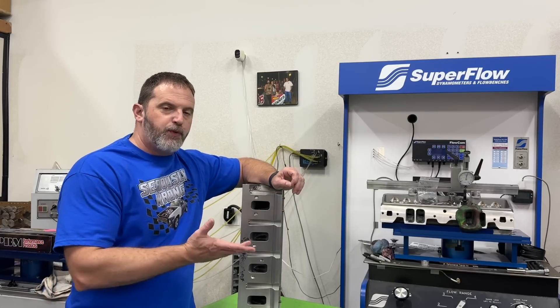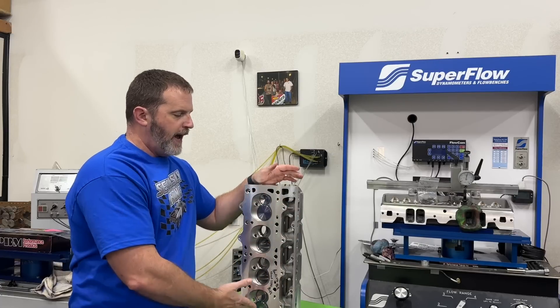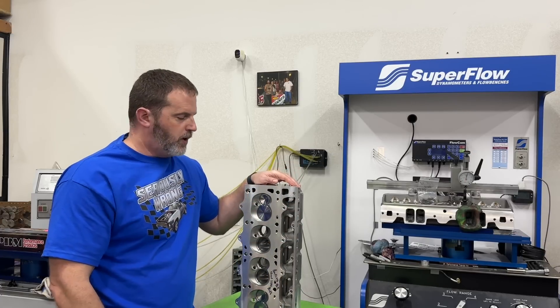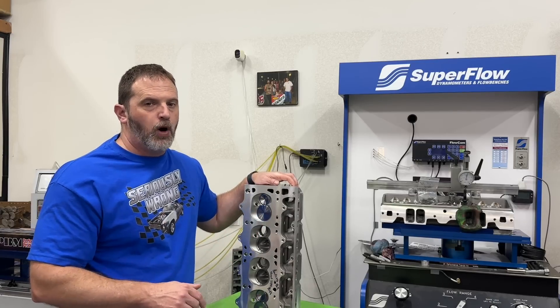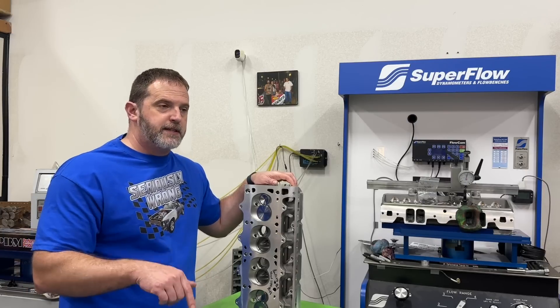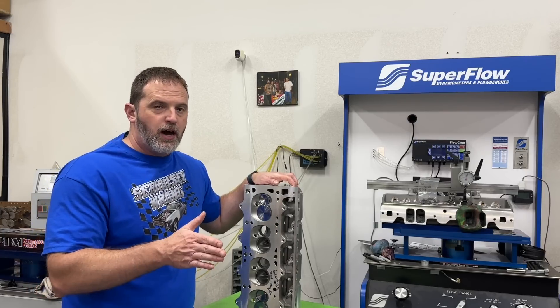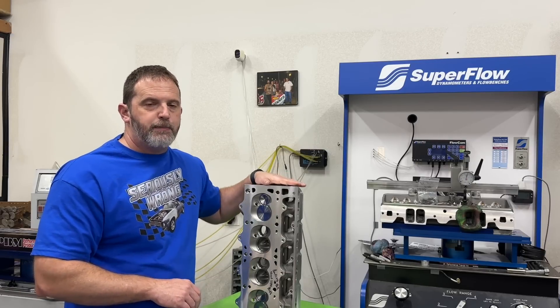So if you've been following along with the LS dyno mule, you'll know that I put these Promax small bore LS3 heads on, and because their chambers are so small, it brought the compression ratio up to 13 to 1. So I figured this would be a great chance to retest the idea of 110 octane race fuel versus E85. So that's what happened here.